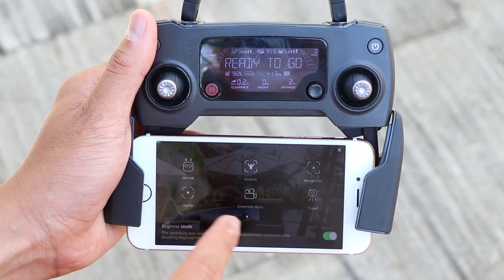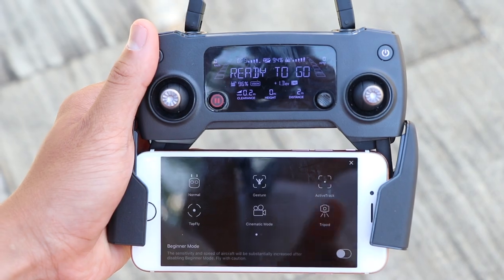When you first get the drone, it's going to be in beginner mode, which limits the speed and distance you can fly and doesn't allow all of the filming modes. This is actually good — practice in this mode, and once you feel comfortable with the controls, you can turn it off by hitting the X button and you'll get full access to all of the controls.